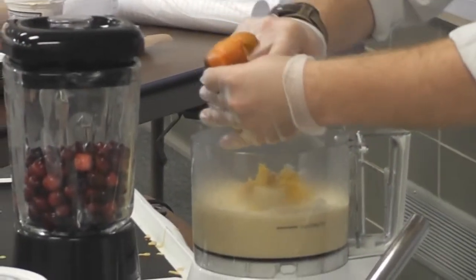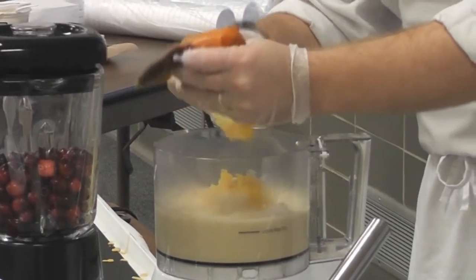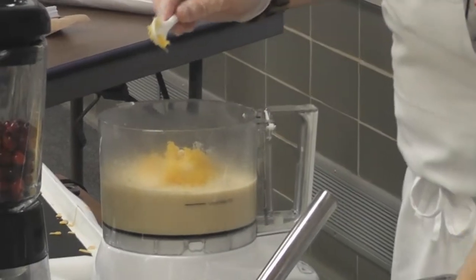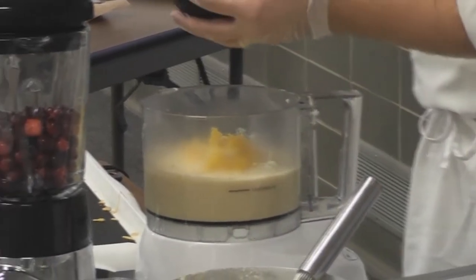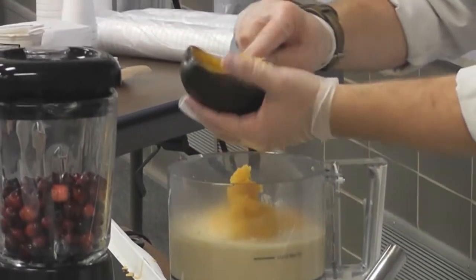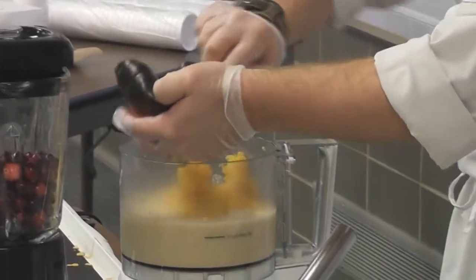There are a couple of different ways this dish could come together. If you weren't using acorn squash that was already cooked, you could actually dice up the raw acorn squash, sauté that first, and then add the pasta and the sauce to that.